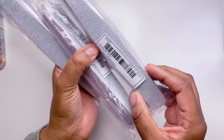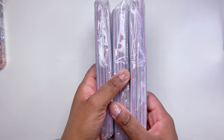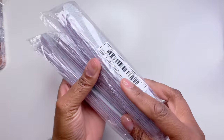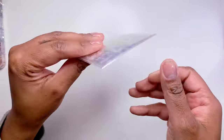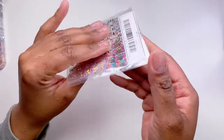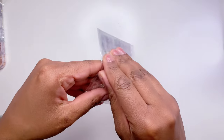Next I got some nail files. Since I'm going to start doing other people's nails, I want fresh clean files to avoid cross-contamination. I got four packs, and I have no idea what grit they are, so we'll find out.